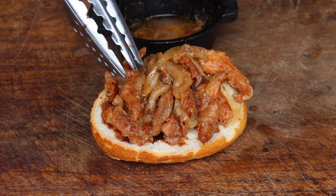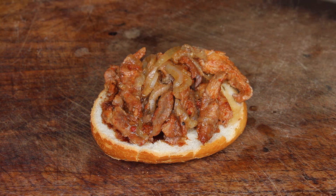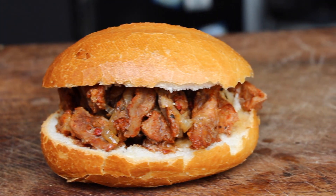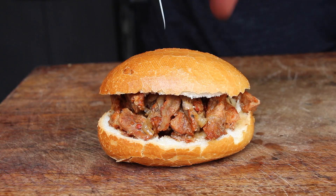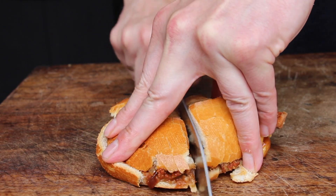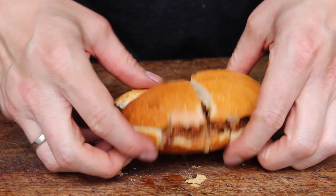Of course you can add more variations now — cheese, cheese sauce, hot sauce, jalapeños, French onions. There are many ways and versions possible, but I decided to go for the basic meat roll. Now the bread can soak up the fat and it is so delicious.